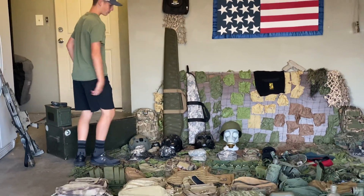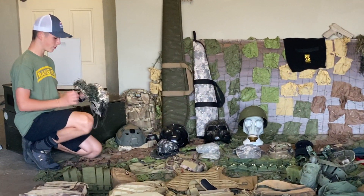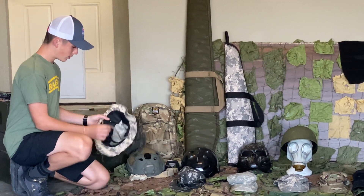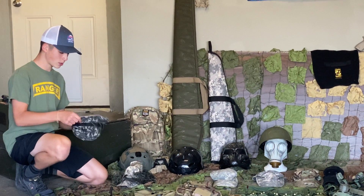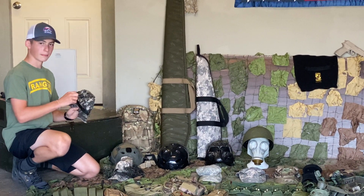We're about to go into the second room with my hats. We have my boonie hat. I put some foliage on it and stuff, I cut off the brim. It looks pretty sick, I think. Then we have another boonie hat on my digital camera, just like all black and gray. I cut off the brim as well and put some paracord in it.